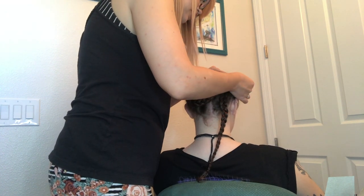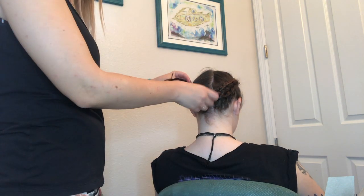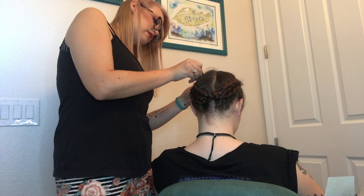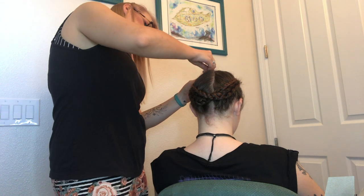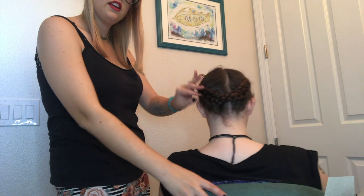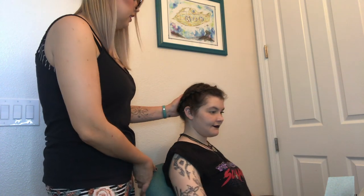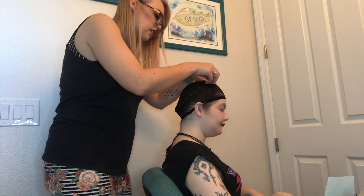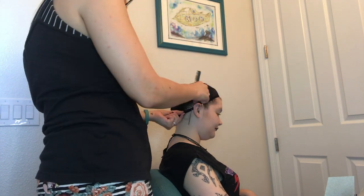None of these preps have to be perfect. They're going under a wig cap and under a wig, so if your part down the middle isn't perfect or if your braids aren't the most beautiful braids, it doesn't matter. Pop your wig cap on, tuck in your hairs, pin it in place, and we are ready to put on the wig!